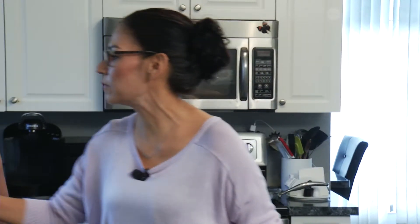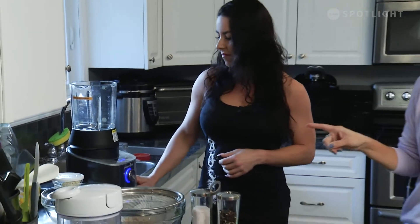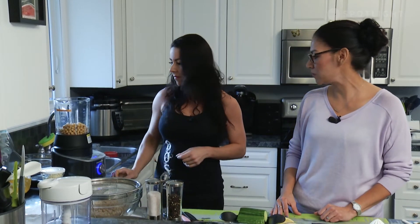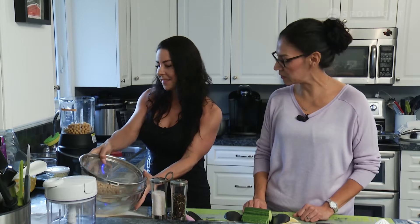Thank you very much for having me. We are going to do a Greek hummus in our deluxe cooking blender — it's amazing and super easy to use. We're going to just pop off that lid and we've got all the ingredients set aside. The deluxe cooking blender will make soup, natural nut butters, smoothies, grind coffee, grind almonds for almond flour — it is absolutely amazing.